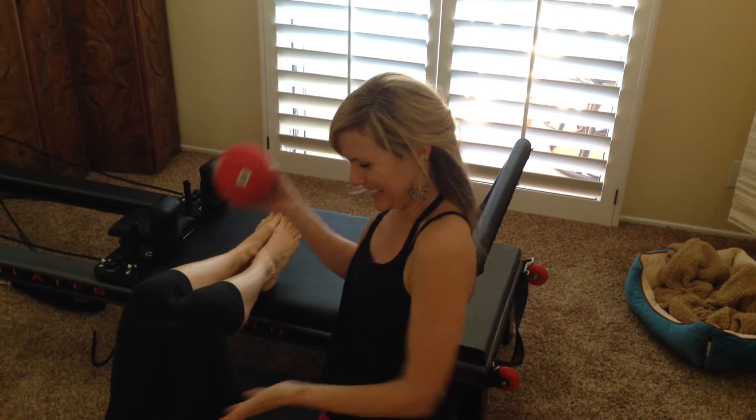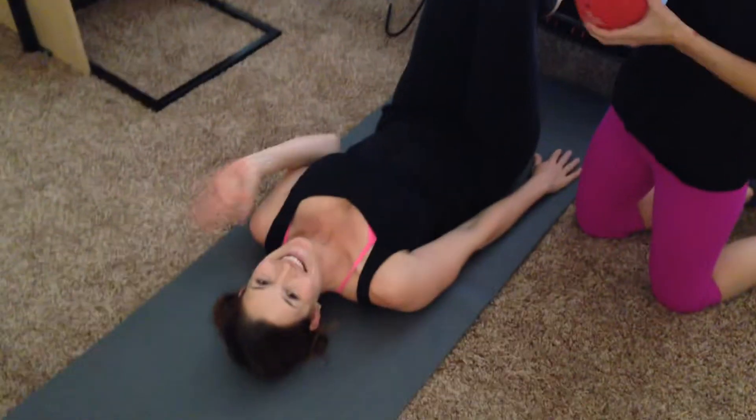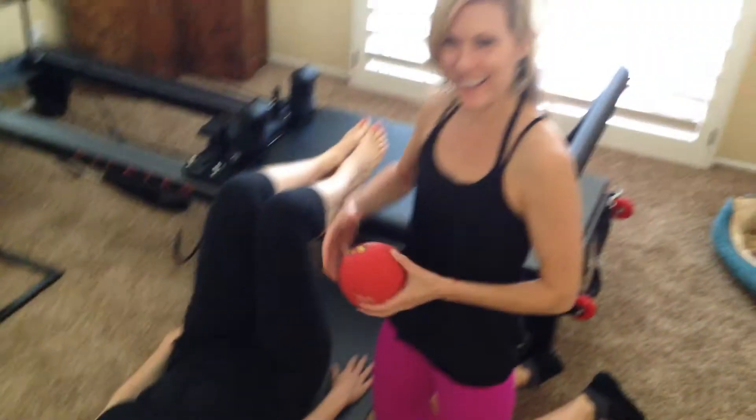Hello! Welcome to my Pilates room. This is my friend Erin. She's going to demonstrate some little booty work for you here.